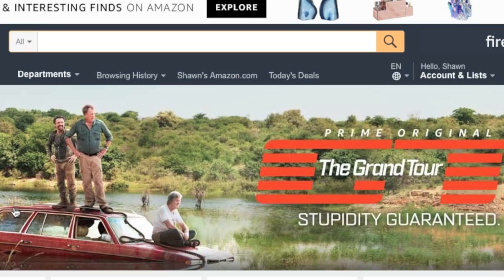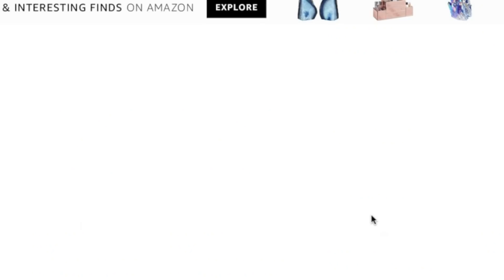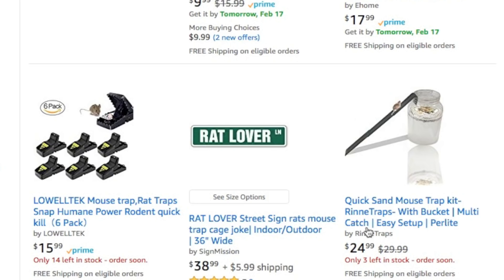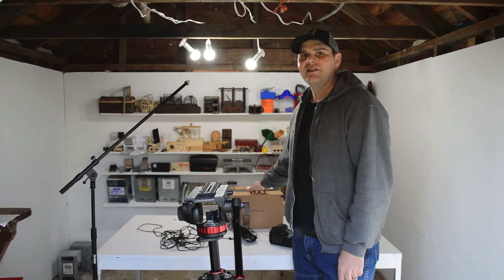One place I go to find ideas for new mousetrap videos is Amazon. I type in 'mousetrap' and sort by newest arrivals to see if there's anything I haven't seen before. Scrolling down — here's something interesting. I recently posted a video on the quicksand mousetrap and someone's already selling a commercial version. It's $24.99, only three left in stock. It's a quicksand mousetrap kit that comes complete with all the components: the perlite, the bait, the jar. I think this would make a good YouTube video, so I'll go ahead and order it.